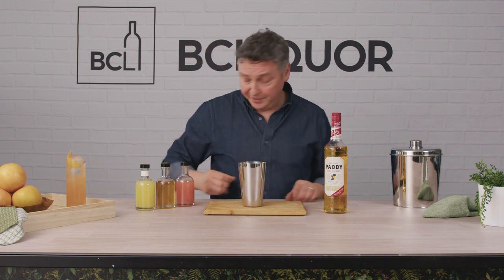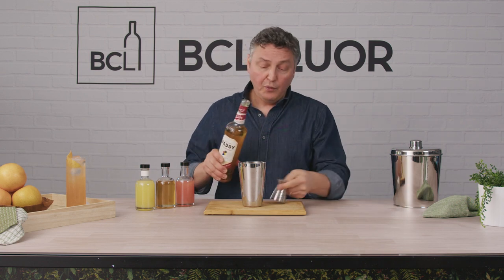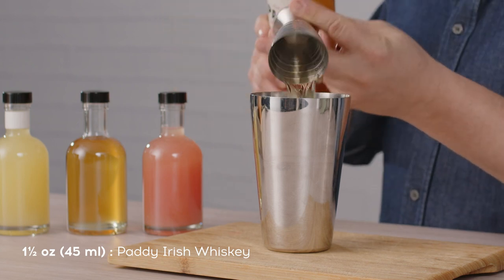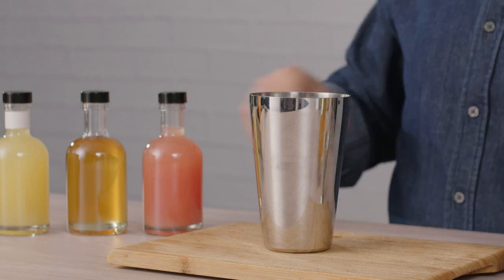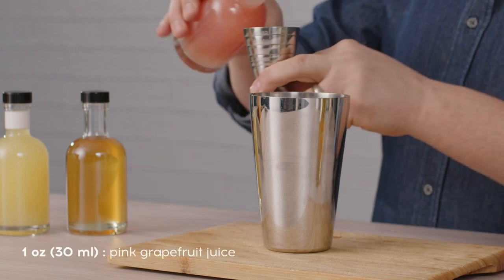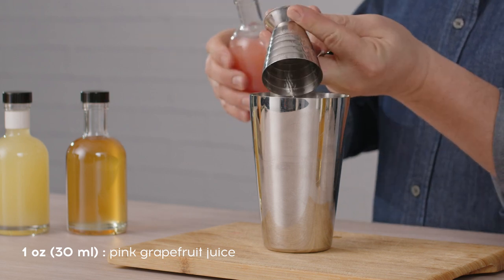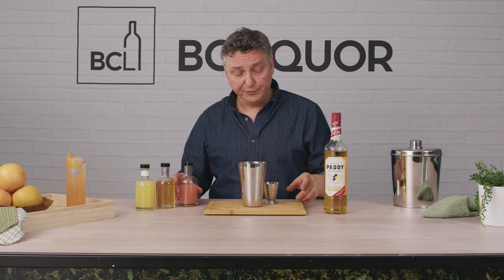Start off by taking your shaker tin and we'll put an ounce and a half, or 45 mils, of Paddy's Irish whiskey. Then to that, a little fresh grapefruit. Fresh grapefruit juice is definitely important, but if you don't have fresh, at least buy the best quality grapefruit juice you can get because it will make a difference. That was one ounce, or 30 mils.